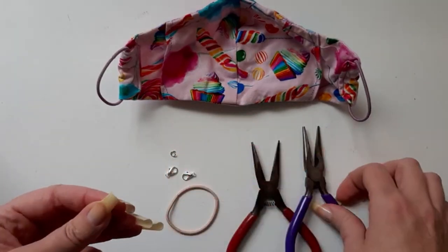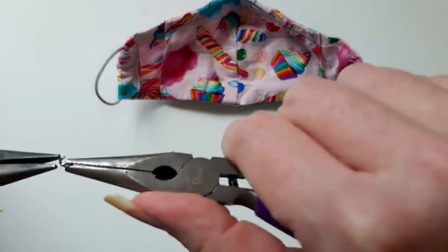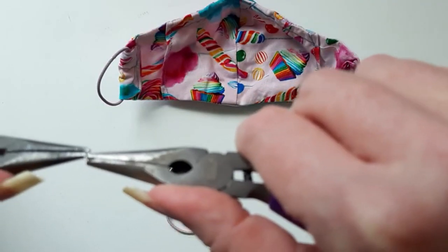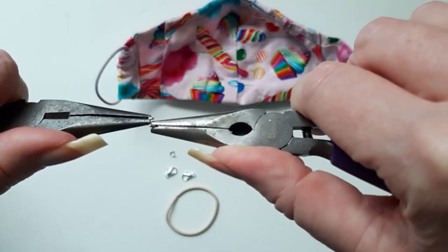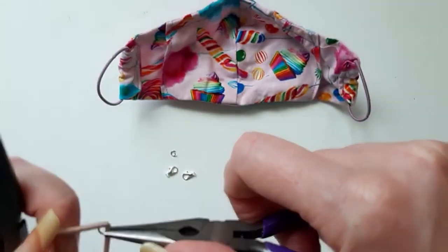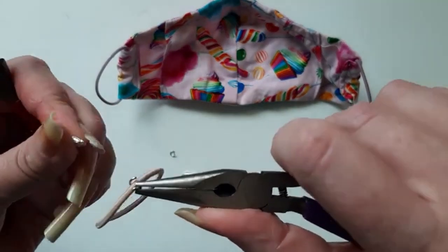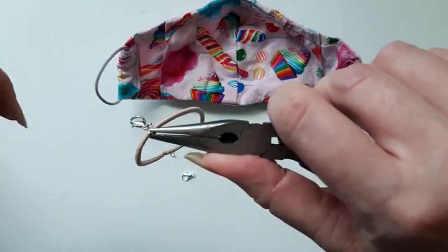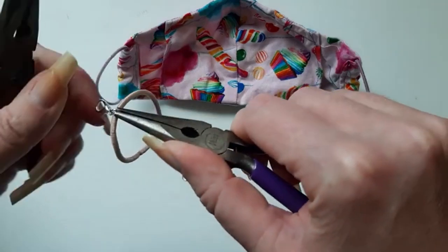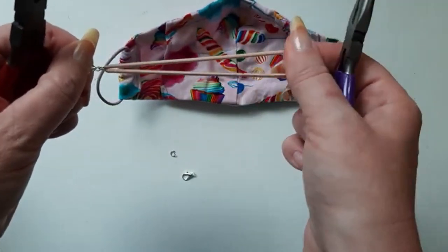We're gonna take our jump ring — these are actually already opened up, but if they're not, you just open them up a little bit and pull one side backward and one side forward. Then you put it around your hair tie, take your lobster clasp and put it through, and then just close it back up. I would use jump rings that aren't too thin so that way it's not going to open up as you stretch this.